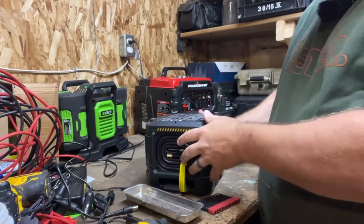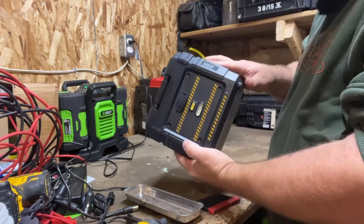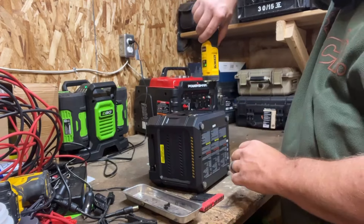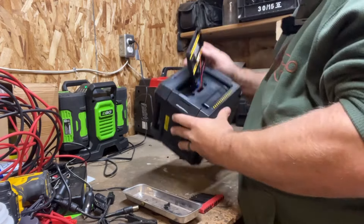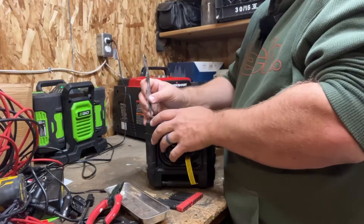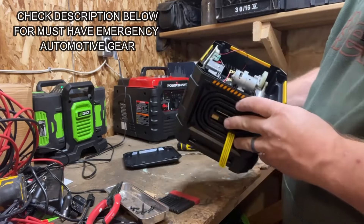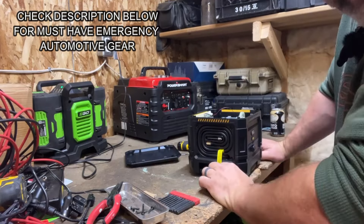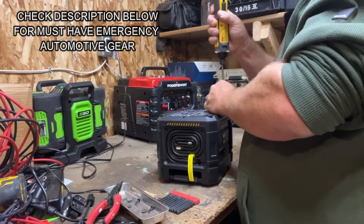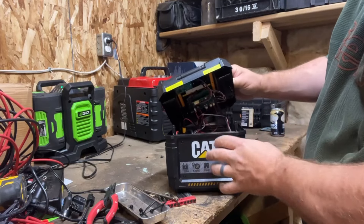I can't exactly remember how I took the last one apart. There are two ways to go at it, so I think we're going to try behind the LED light first. Well, that's a no-go, so last time I think the screws were hidden under these feet. We're going to put this back together and try the top. Just going to see what we've got for wires.